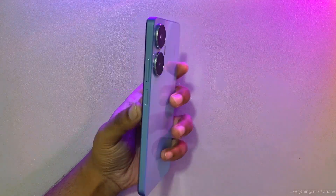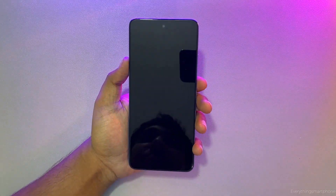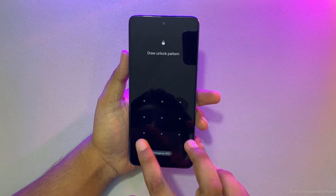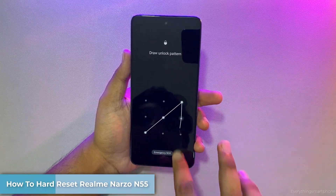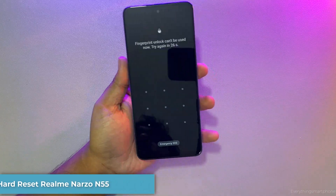Hello everyone, welcome to Everything Smartphone. Today I am back with another video. This video I will show you how to hard reset and remove password and fingerprint from the Realme Narzo N55.